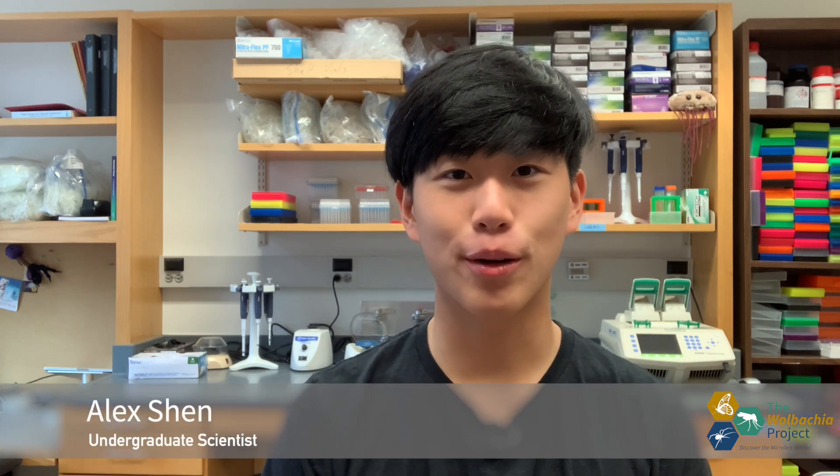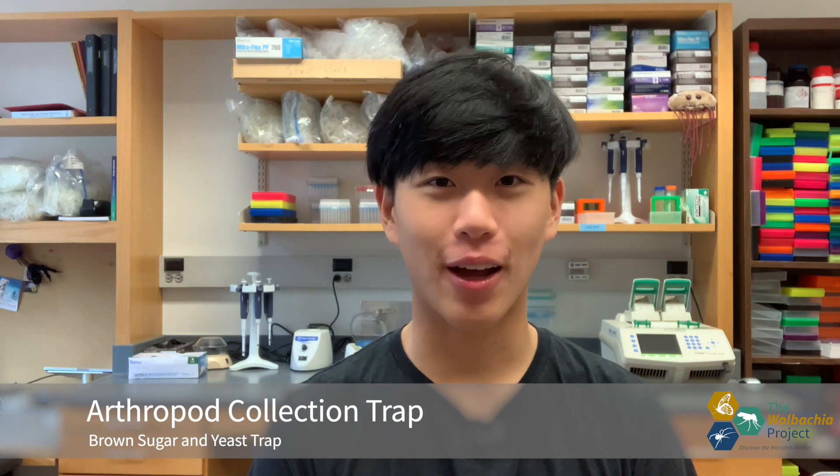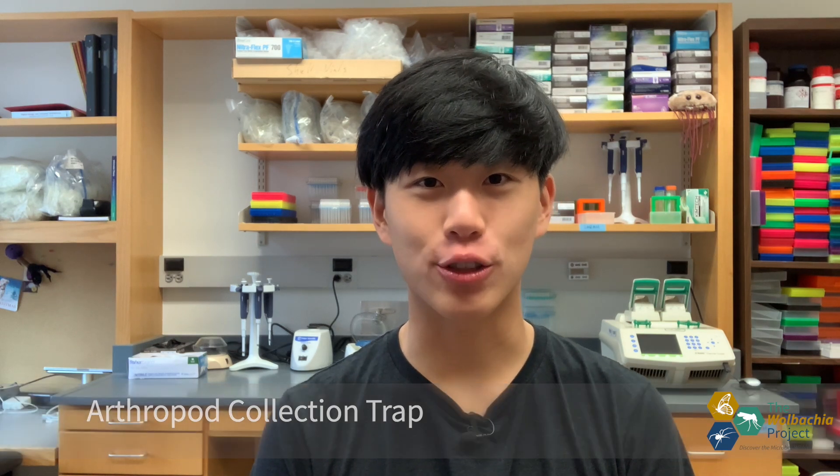Welcome to the Wolbachia Project arthropods trap video series. My name is Alec Shin, and this is how you will build a brown sugar and yeast bottle trap. Using the product of carbon dioxide from a sugar and yeast reaction, we will be able to attract and collect mosquitoes.